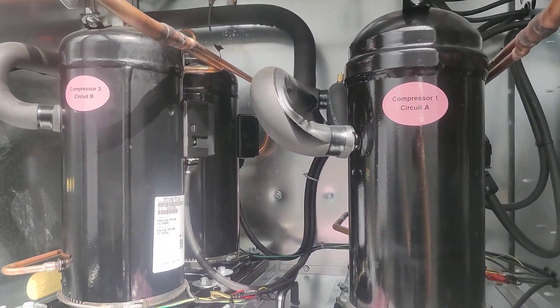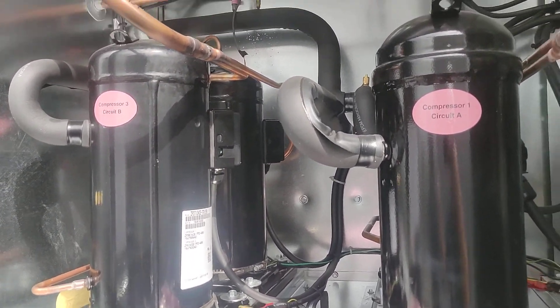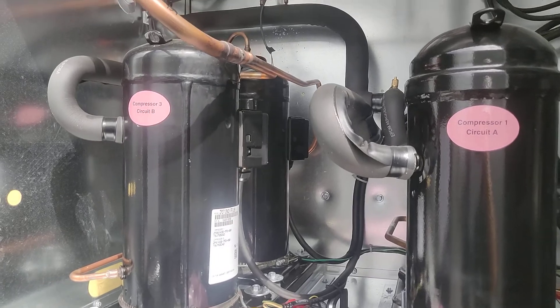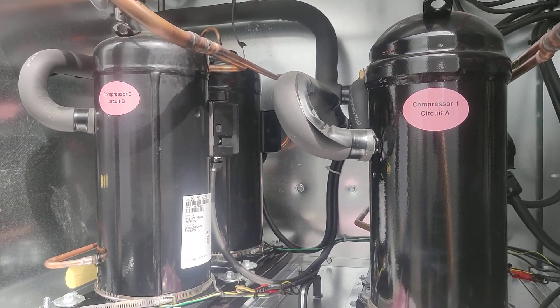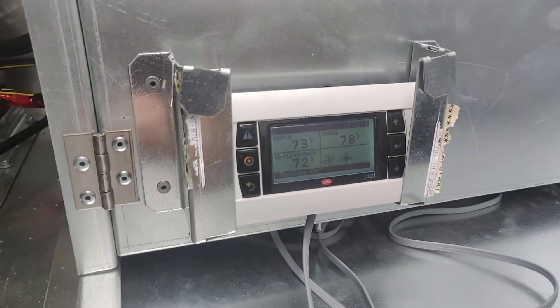In here we've got our compressor section — two circuits of compressors with four compressors total. Our gas furnace is down here with all the gas furnace controls. These are digital scroll compressors that load and unload, as you can hear. That's the compressor section.